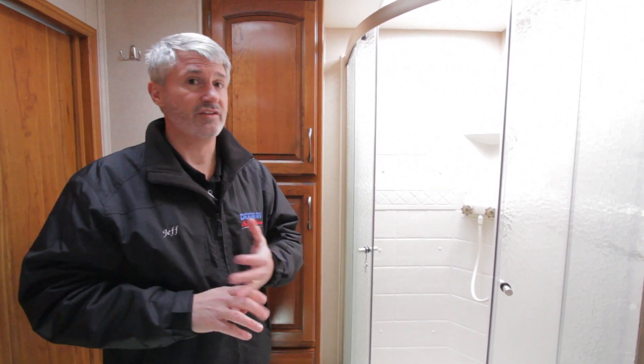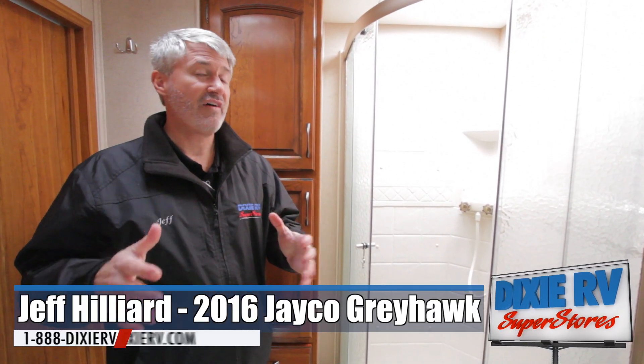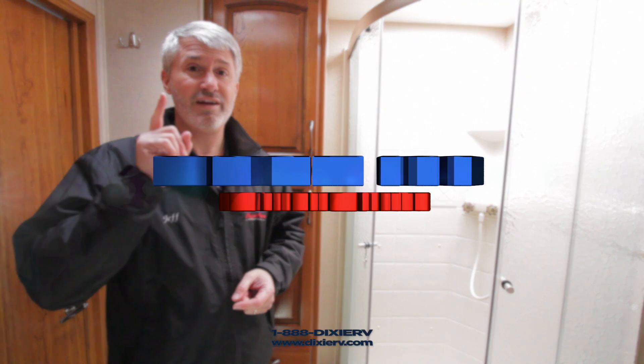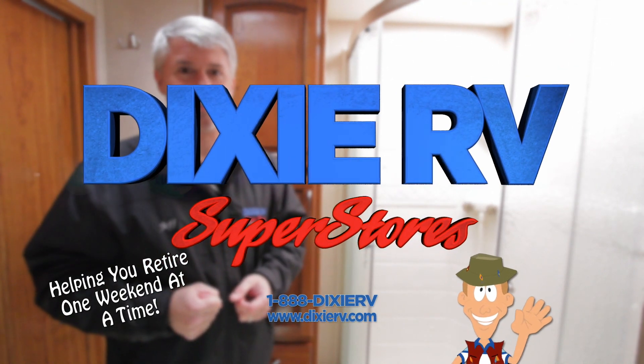Right now for all Greyhawks in stock — the 29ME, the 29MV, and this 31DS — we have a special sale price of $79,995 plus tax and license. That's a price you won't find anywhere else in the country; if you find a better price, let me know and I'll see what I can do to match or beat it. At Dixie RV, we're here helping you retire one weekend at a time.